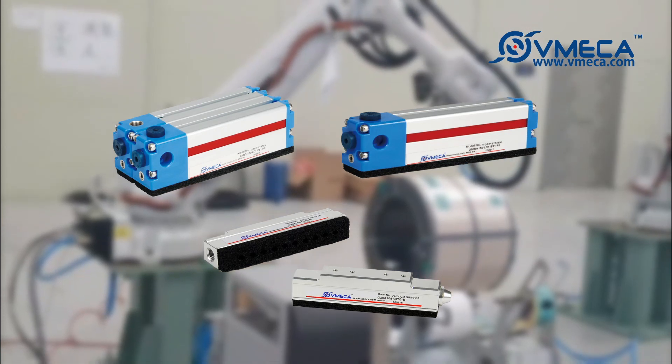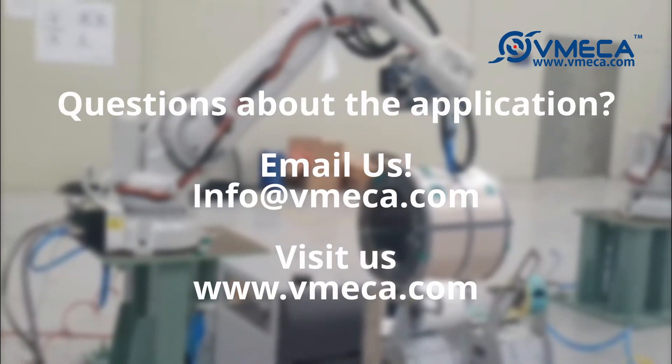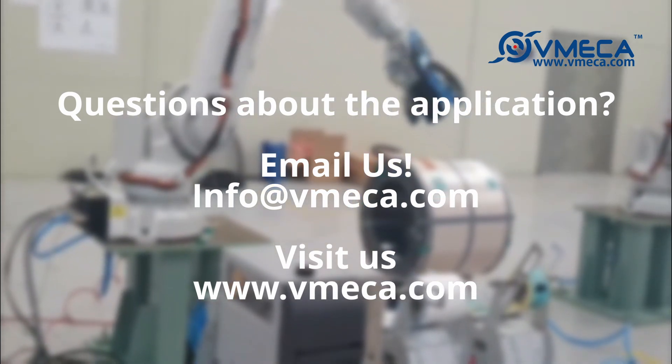A labeling application could be automated using Vimeca's mini gripper. If you have any questions regarding this application or would like to learn more about the mini gripper, email us at info@vmeca.com.